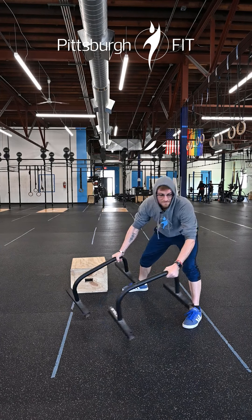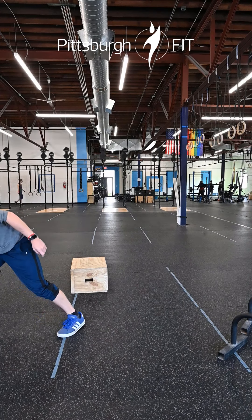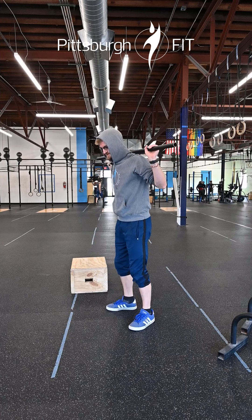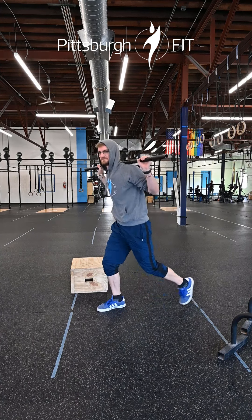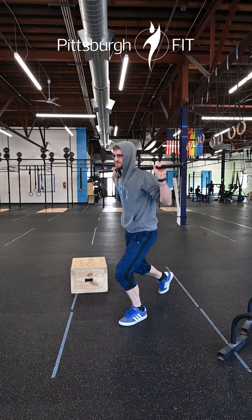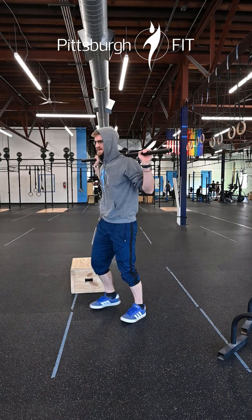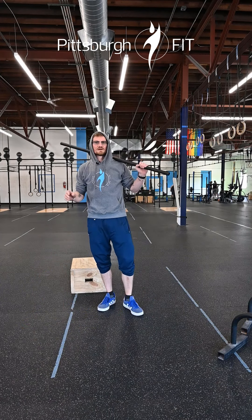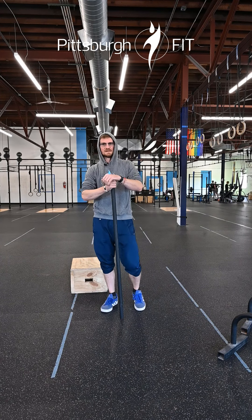Up next, minute two, we're going to do back rack lunges. Take that barbell off the floor, clean it up, pop it up over the shoulders, catch it gingerly on your back. Alternating lunge — left foot, right foot, whichever. You can go forward or backward, gently tap that knee. We're going to slowly build to a weight that's going to be higher than the weight we plan to use for the workout.